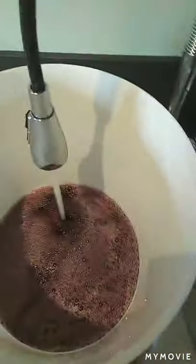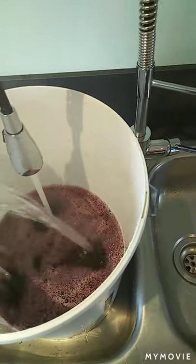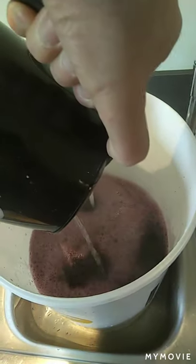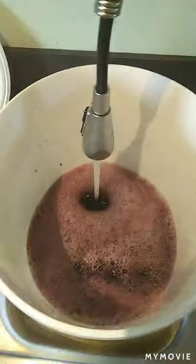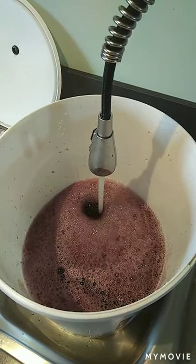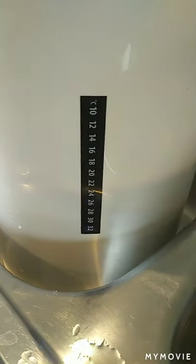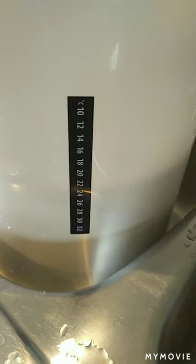We're going to give this a good stir, and I'm going to add about two litres of boiling water just to help it on its way. We also want the final temperature of this to be around 20 degrees. We'll get close to the top and see how it's going. I'll add the kettle of boiling water just now. And we've got a little thermometer on the side here, and when it gets filled up we'll see what temperature we've got.